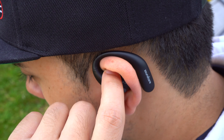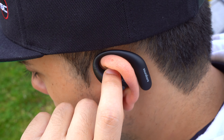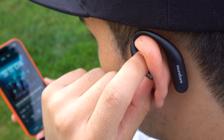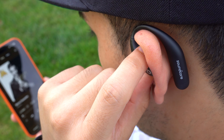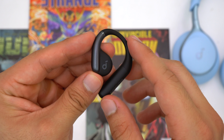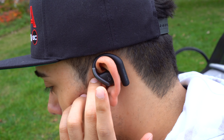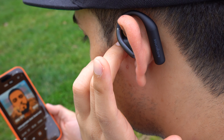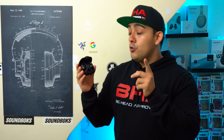For controls, the Aerofit Pro uses physical buttons — great for working out since you can easily skip through music whether your hands are sweaty or you're wearing gloves. The Aerofit uses touch pads to tap and skip through music. Neither earbud has built-in proximity sensors, so they won't automatically play or pause when you take them off. However, since these are open earbuds and so comfortable, you're not even going to notice them while they're on. You can also use one earbud at a time with either model.